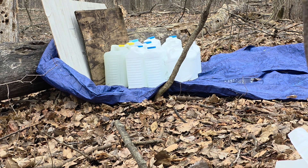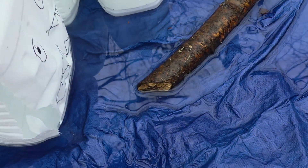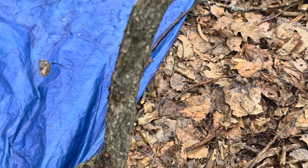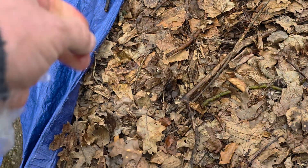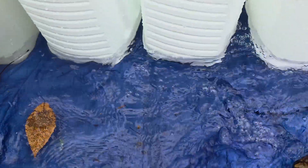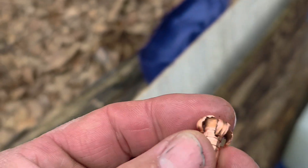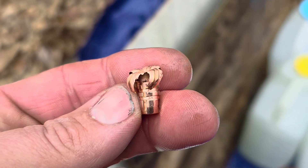Barnes 130 grain TTSX from 7.62x39 — we split two jugs. Split that third jug but didn't blow it open. In and out — wait, no — stopped in the fourth jug. There it is. I'll go back and check this expansion against the Barnes results they publish online.